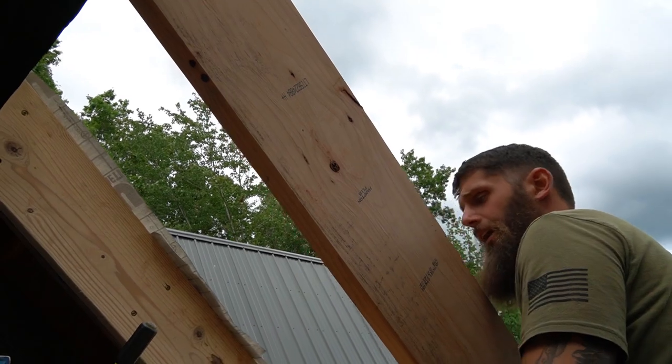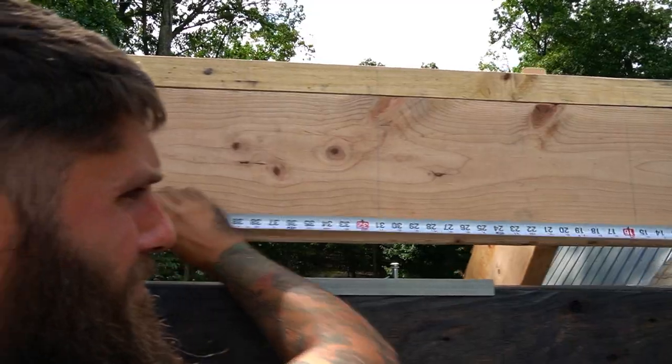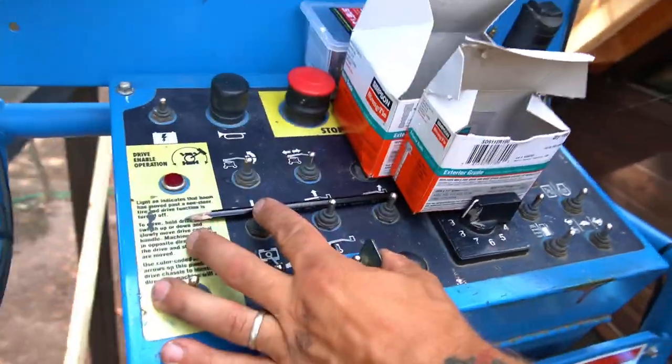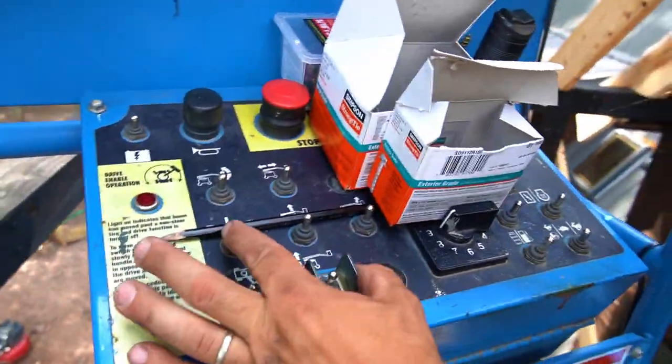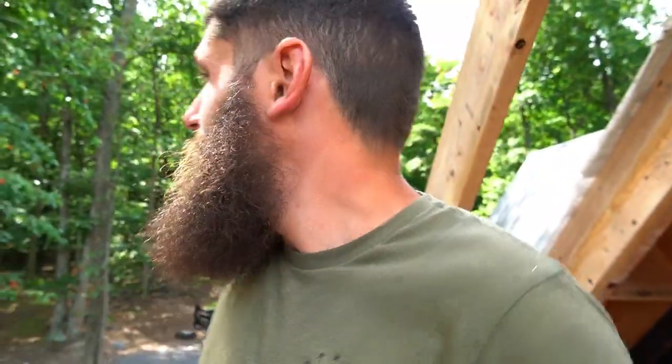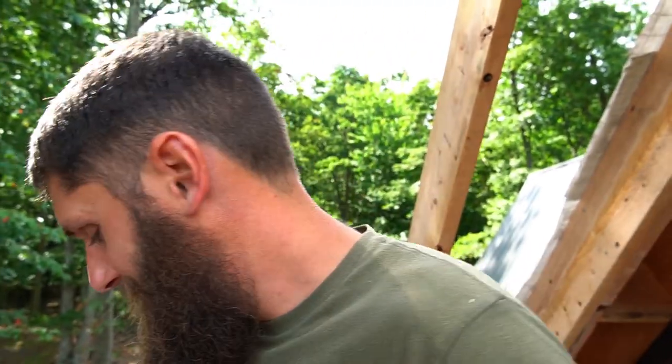All right, good enough. Let's get to the other side and do the same thing. I'm in a tight spot — I'm going to be sick. I had to turn it around, now I'm good. It's the powers on an articulating lift, that's what it is.